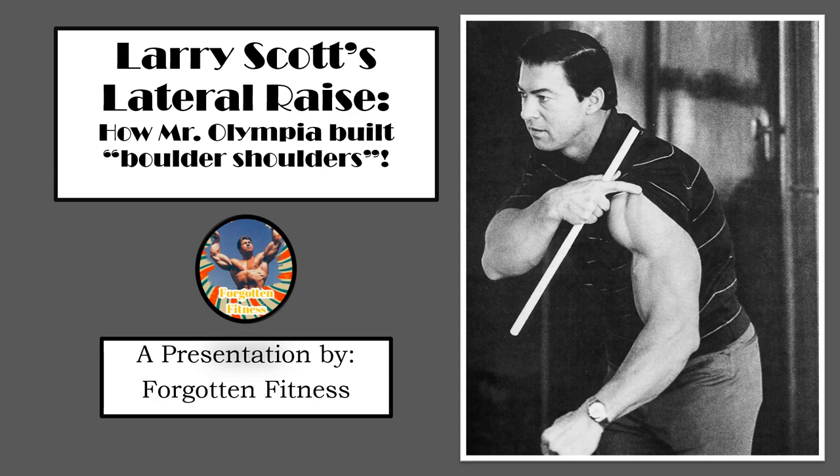I first heard about this exercise some time ago thanks to an excellent video made by Carlos at Golden Era Bookworm. In it, he describes many of the nuances surrounding this lift. He also played a short video of Larry Scott teaching this exercise to the legendary 1980s bodybuilder Francis Benfato. It truly is a wonderful video and I will drop a link in the description for those interested.